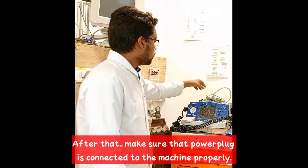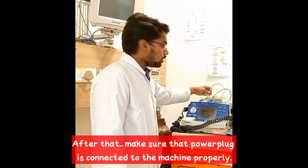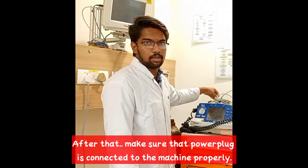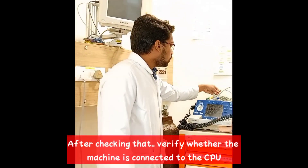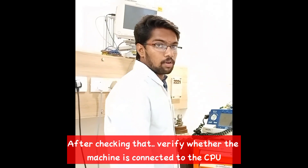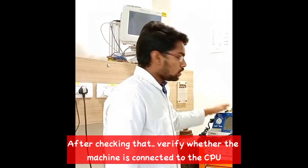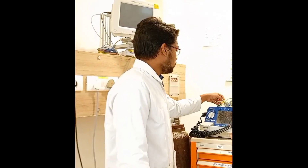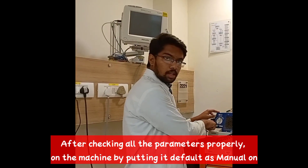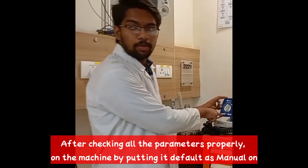After that, make sure that the power plug is connected to the machine properly. After checking that, verify whether the machine is connected to the CPU. Then, check all the parameters properly on the machine by putting it at default as manual on before operating on the patient.